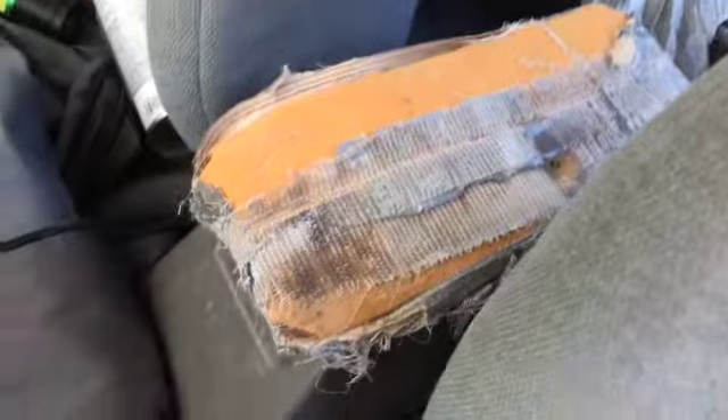First things first, you gotta loosen all these bolts — there's four. One, two, there's one right there, and there's another on the other side. We've got this other seat, and then the center console — just take that off — but that's a whole other story.